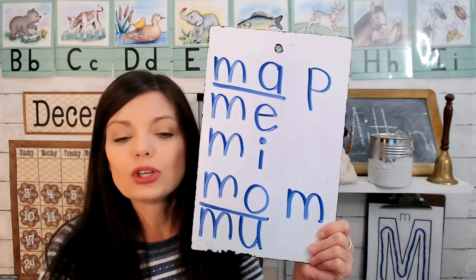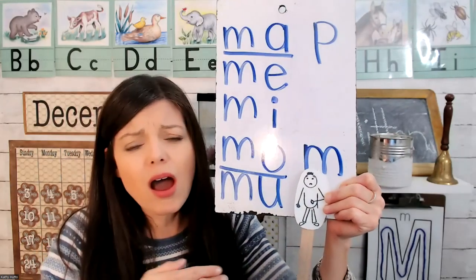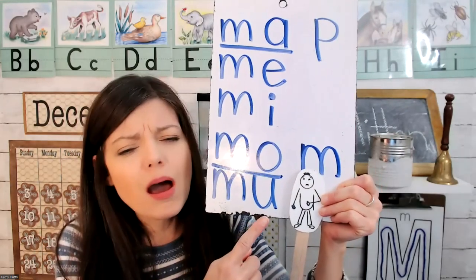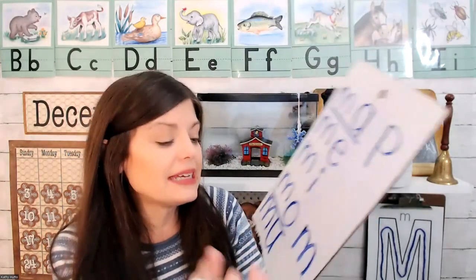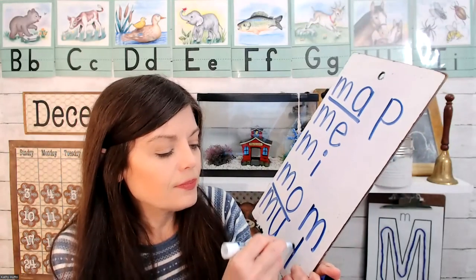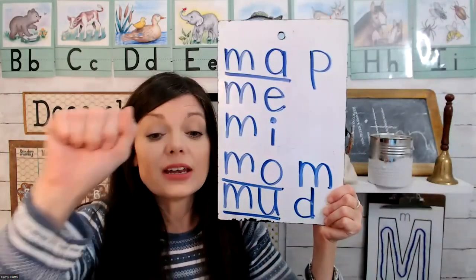Last we have letter U. U has a tummy ache and says 'uh.' M-U-M. Ma. Let's put a letter D at the end. D says d-d-d, sounds like we're knocking on the door.